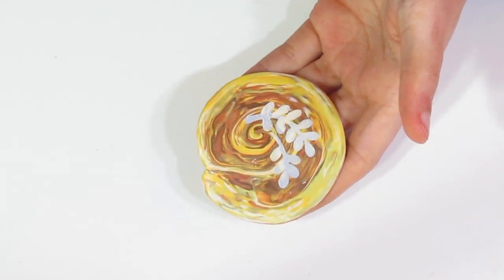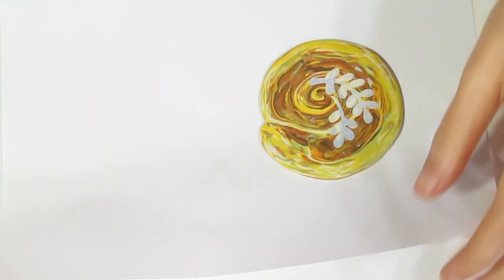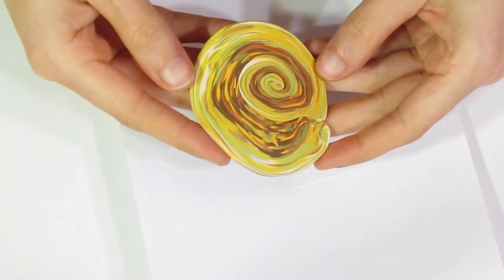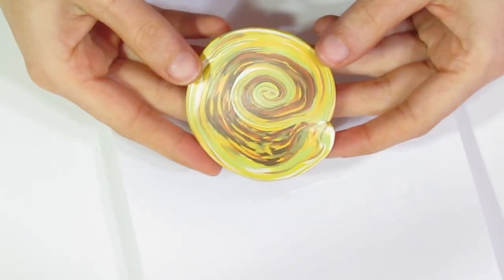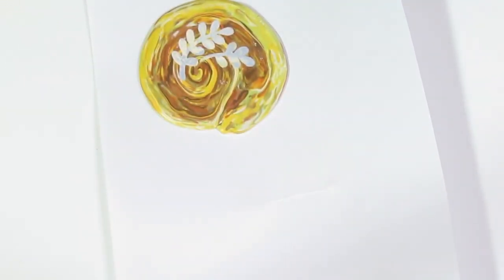Okay, and there we go. Then you're just going to pop that onto a piece of paper — this is just so that our back takes on a nice smooth surface because it's got some shiny spots. This is just going to mean that it stays nice and smooth.